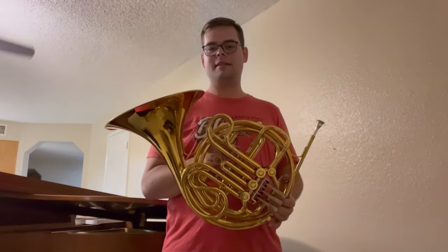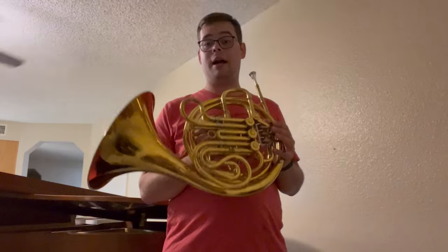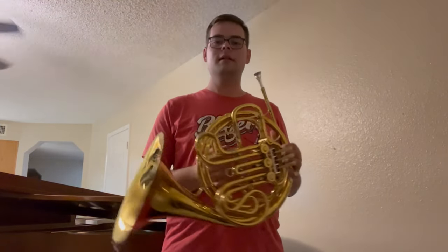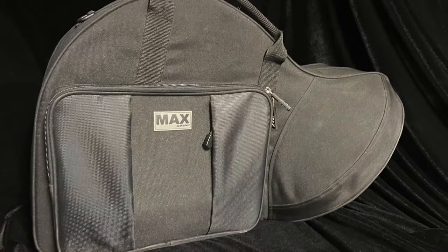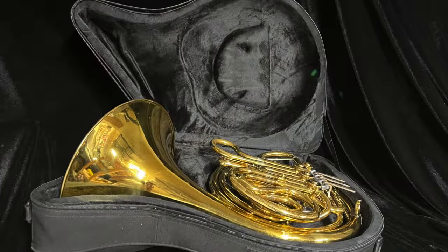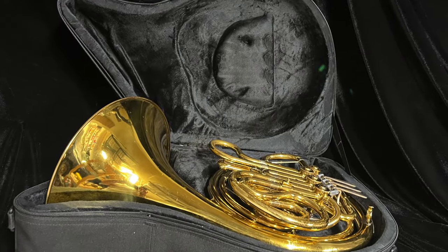Just a fantastic instrument for any student or amateur player looking for a good horn, or maybe a good backup for a professional player. It comes with a very nice ProTech Max case — as you can see in the picture, it's in great shape, basically brand new. So this is a great package overall at a great price point.